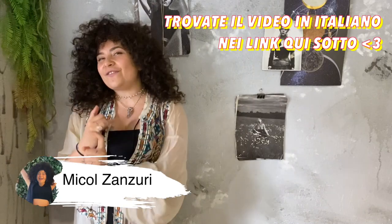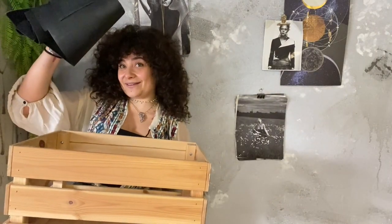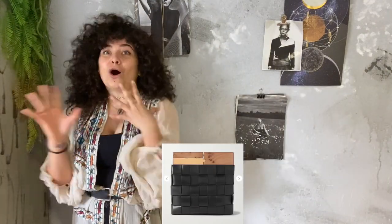Hello guys, welcome back to Fashion Attack! My name is Micol and this is the channel where all your fashion and design dreams come true. Today we're going to make something unbelievable — we're going to transform a box and a piece of leather into the most desired bag of 2020. I'm talking about the new Bottega Veneta clutch that all the fashionistas are already obsessed with.